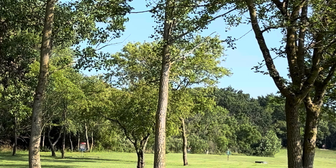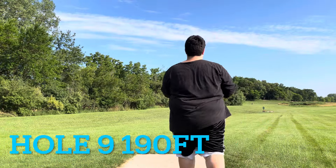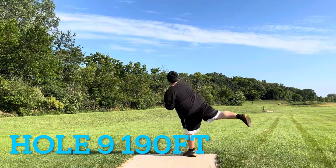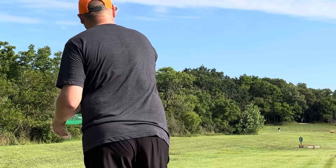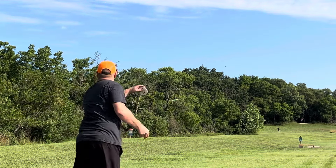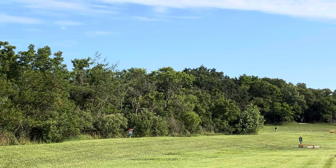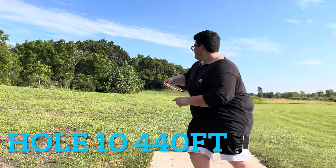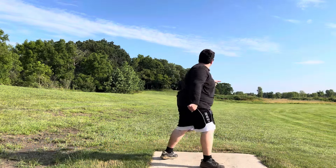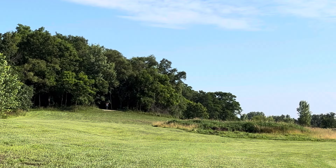We are on hole 9, a 190-foot shot. Ian went with a tomahawk and throws a beauty right by the basket. I'm throwing a backhand, trying to blitz the basket — right over the top, definitely not the right disc for the hole but a good throw. Ian got this one pretty high with a nose-up stalling flight, gets it down there a good way toward the basket.